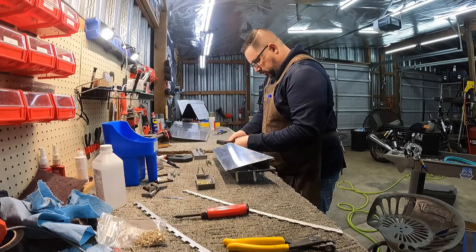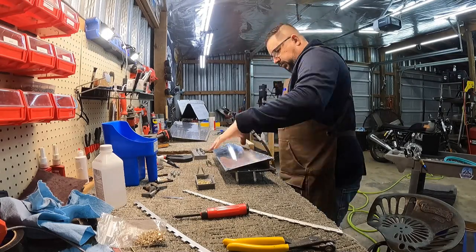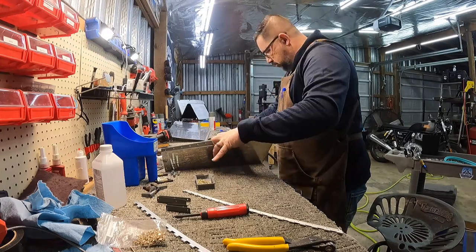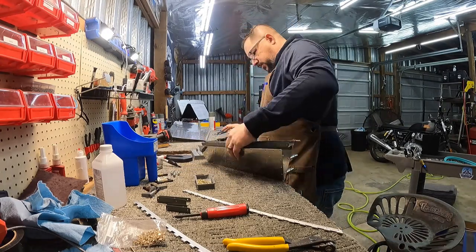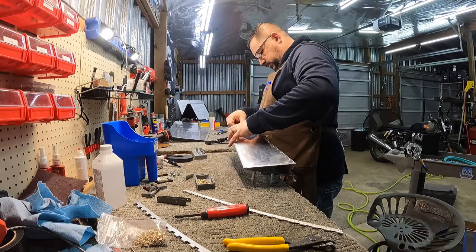So I needed to cut off the tab I didn't need and went ahead and did that. I'm not sure why I even primed that part since it's going to be exposed and presumably primed and painted later with the plane, but it got primed.